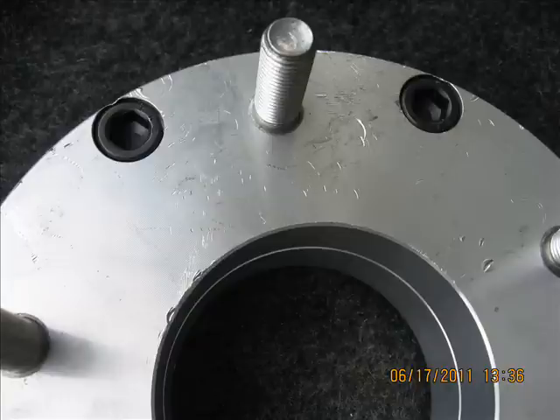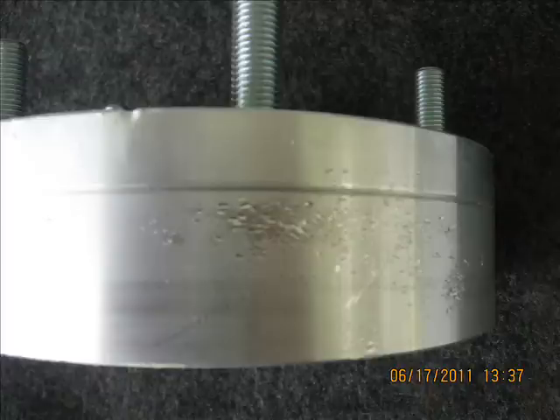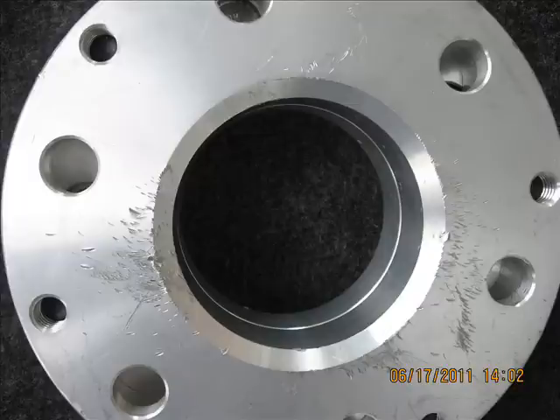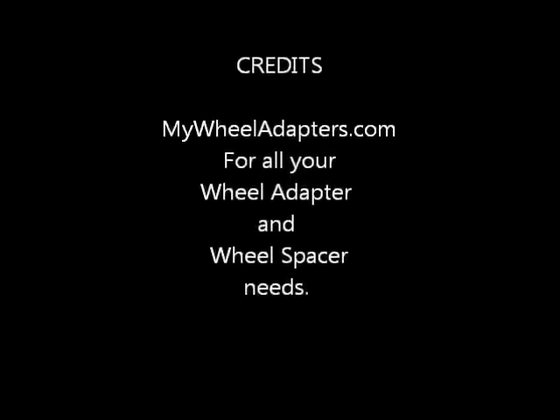This does not really hurt the function of the adapters, but I need to sell these as a new product, and although they have not been installed, they get all beat up in return shipping. So please, if you return something to me, pack them well so they don't bang together. Have a great day and visit me at mywheeladaptors.com.